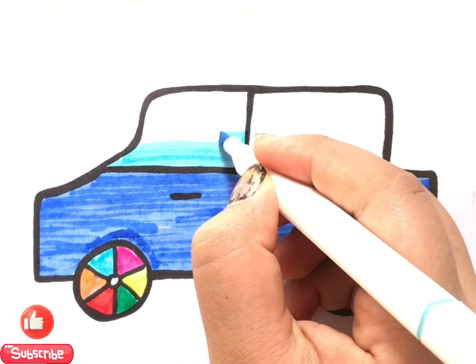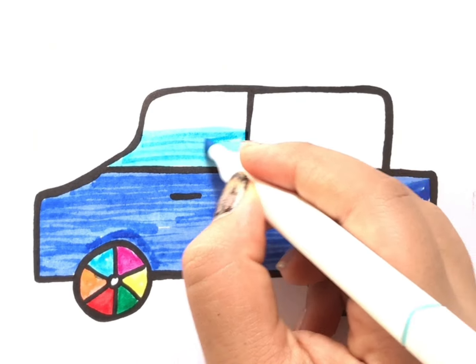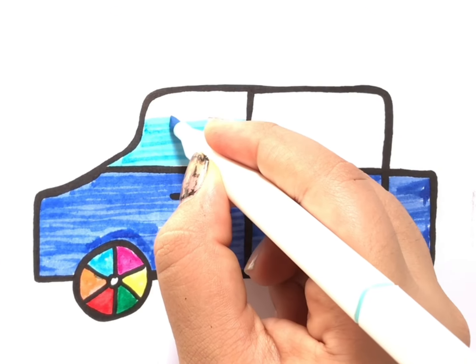A, B, C, D, E, F, G, H, I, J, K, L, M, N, O, P, Q,